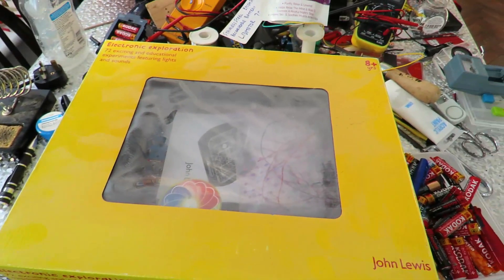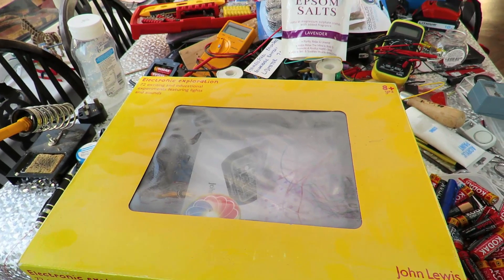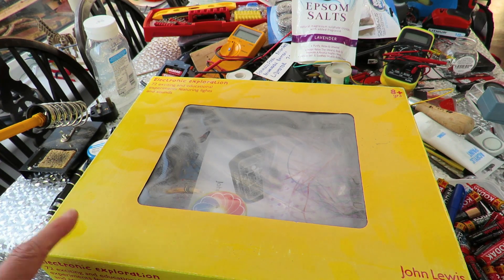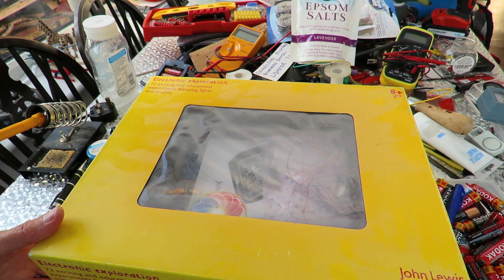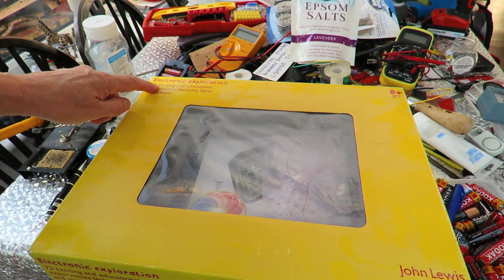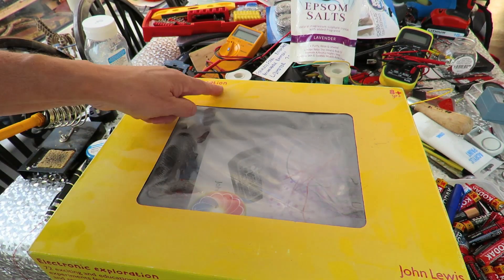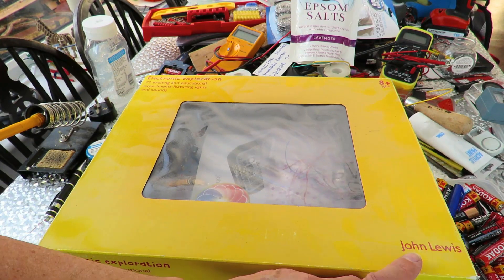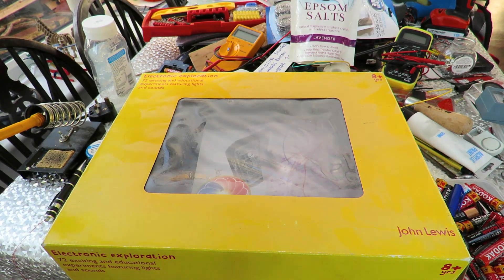Back to this — while I was looking through my stock of bits and pieces to make the batteries and the solar rocker setup, I found I'd got this tucked away in one of my cupboards. Electronic Exploration — 72 exciting and educational experiments. Covered in dust, you can see how long it's been stored away. Originally from John Lewis, so I think it was probably a Christmas special.